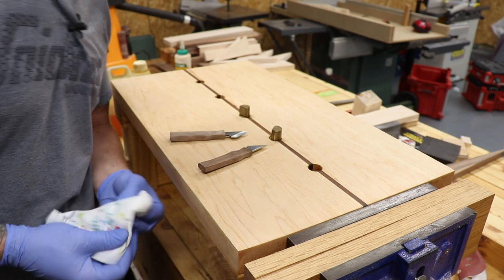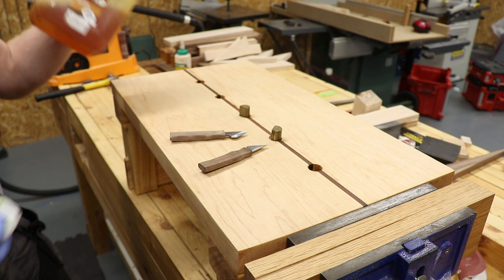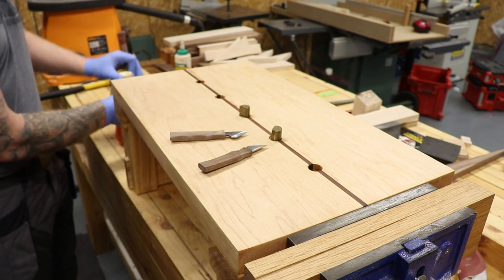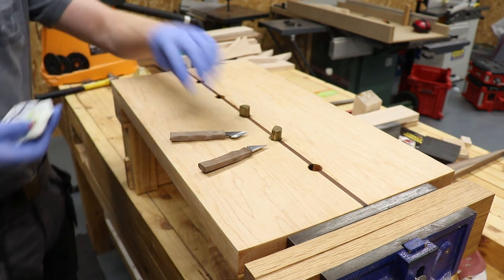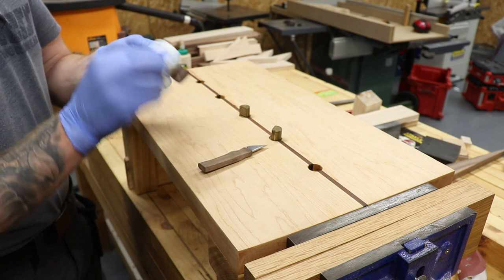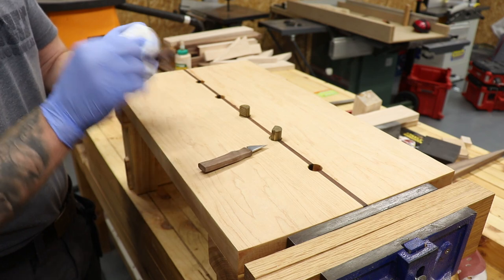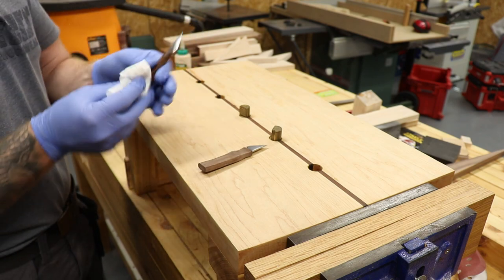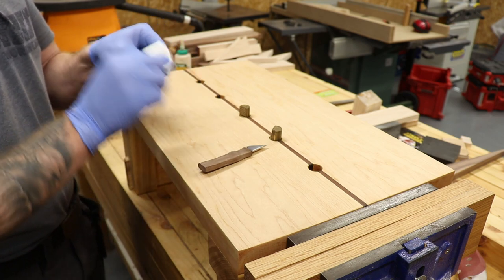We have a razor sharp edge on both knives now. Let's treat the handles — as you've probably seen me do many times before, I'm going to use one of my favorites: boiled linseed oil. Nice, quick, and easy — just rub it in and that will help protect the handle. You can even do the blade with it.